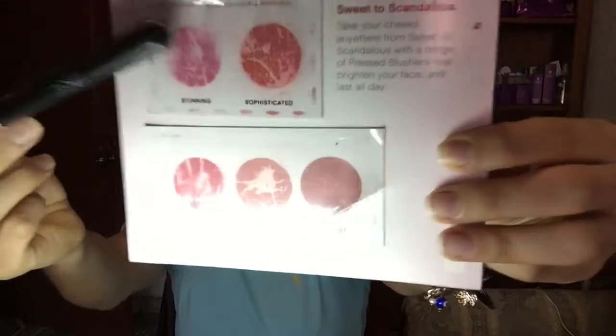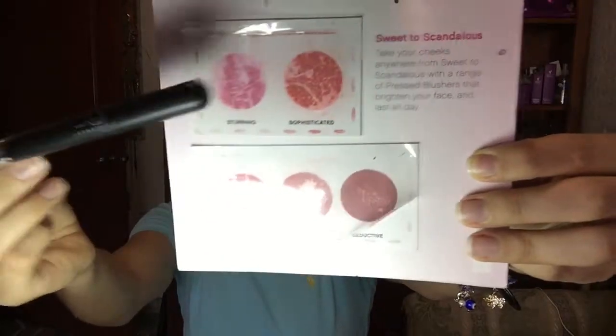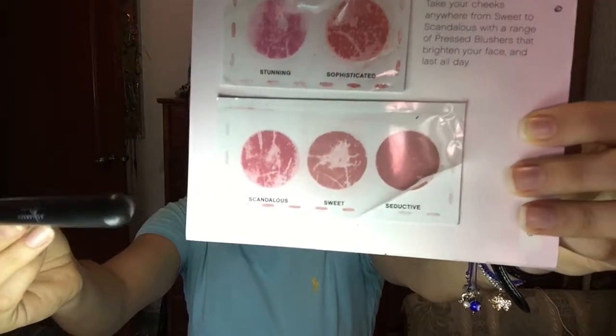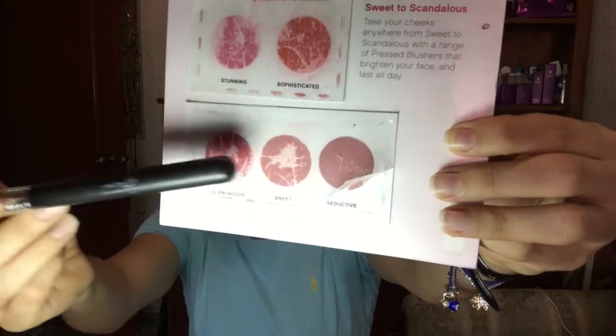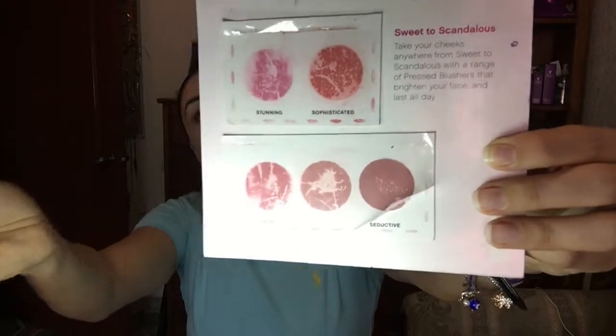Now I'm going to apply some blush. 'Sophisticated' is an orangey one — these two are my favorites, and so is 'Scandalous,' which is like a reddish tone, really pretty. Those are good for winter and autumn. This one called 'Style' is also a coral orangey color but it has shimmer in it and I love it. I'm going to apply this one.